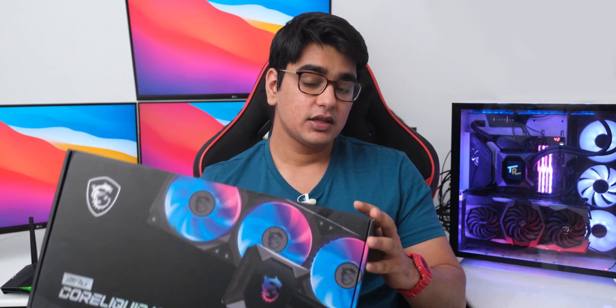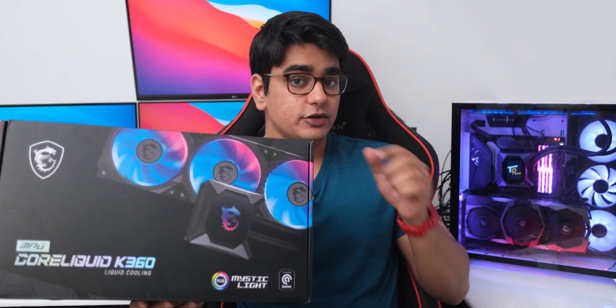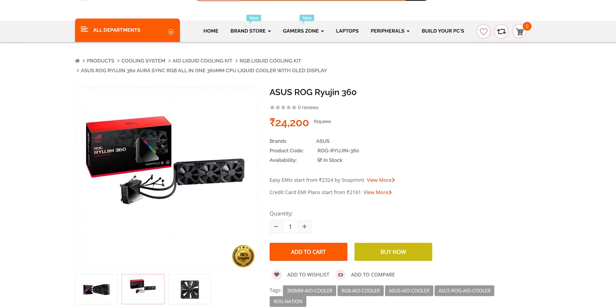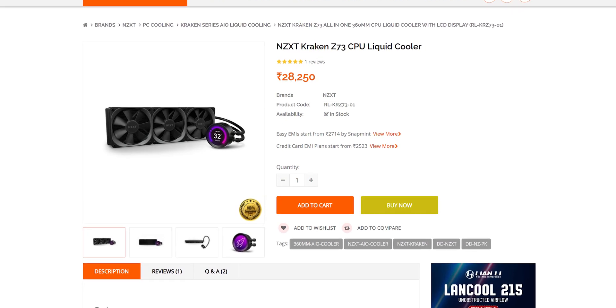Overall, the MSI MagCoreLiquid K360 is a pretty good cooler — the installation is simple, the features are great, the performance is on point, and the additional VRM cooling fan does actually make a difference. The major downside is the quality of the display, and since the screen is the main reason you would get this cooler, I am a little disappointed, but it does work how it's supposed to so I don't consider it a deal breaker. At a price of 19 to 20 thousand rupees or 270 US dollars, this is definitely undercutting its competitors for a similar product, and it also has nice RGB fans and a VRM cooling fan which the competition doesn't have. So it is a product I can recommend, as it is a very feature-rich cooler that is easy to use and performs well.